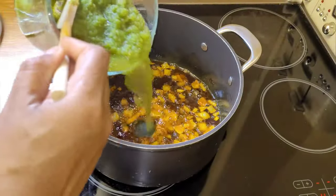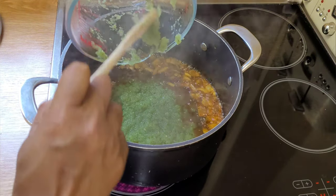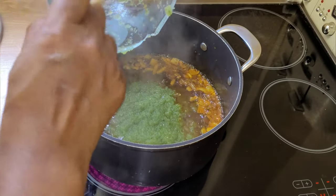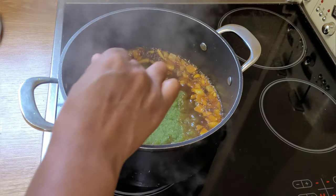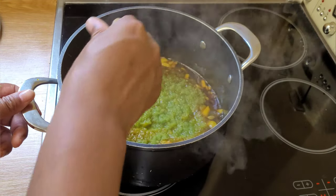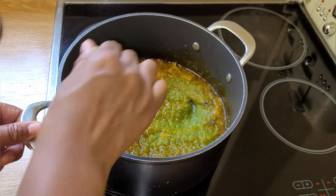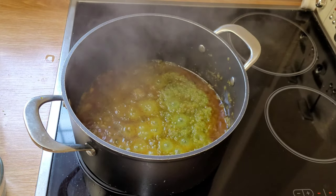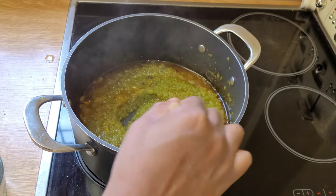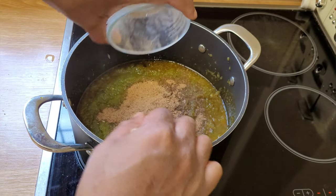Now I'm going to add in my pepper mixture. In here I have my blended peppers and onions — I've dehydrated them to get rid of the water. I'm going to give it a good stir and let it simmer until the oil sits on the surface of the peppers. Halfway through, I'm going to take off the lid of the pot, give it a good stir, and add my ground smoked fish.